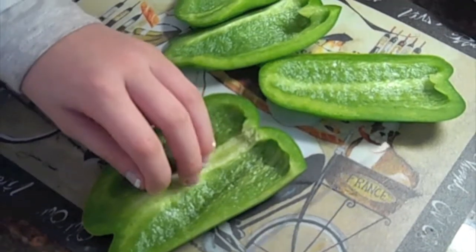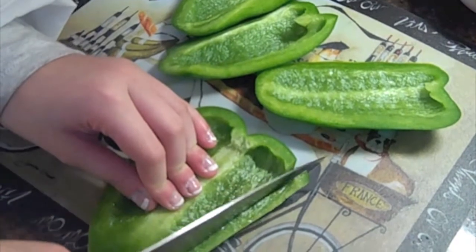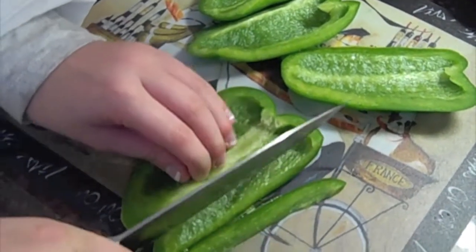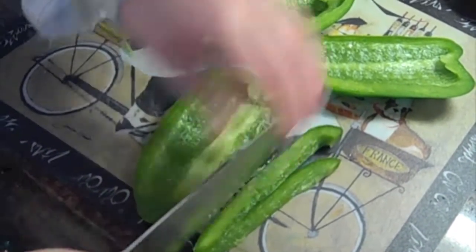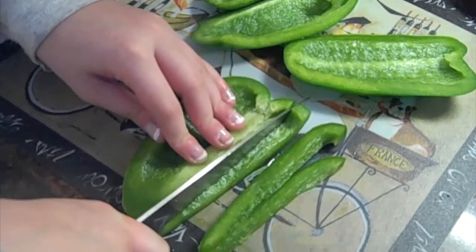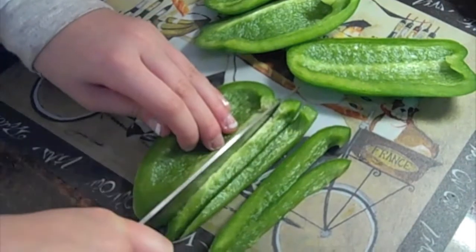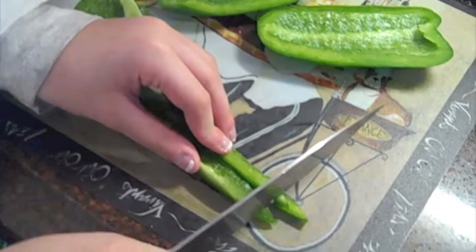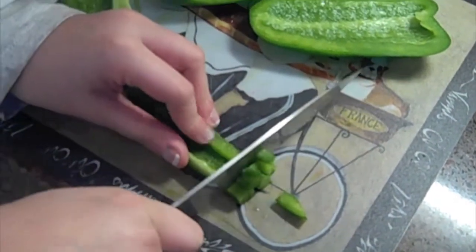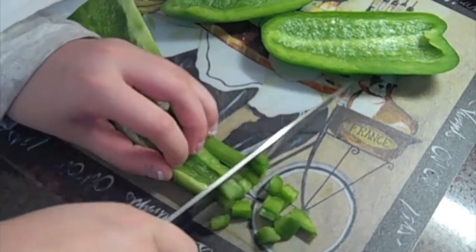Now I'm going to show you how to dice your bell pepper. What you want to do is have it skin side down and just make thin strips, just like this. It depends on how big of chunks you like — I personally don't like too big of chunks, so I'm going to have mine a little thinner. Once you get your strips, you bunch them all together and you just dice them into small squares like this. And be sure to have your fingers curled under.